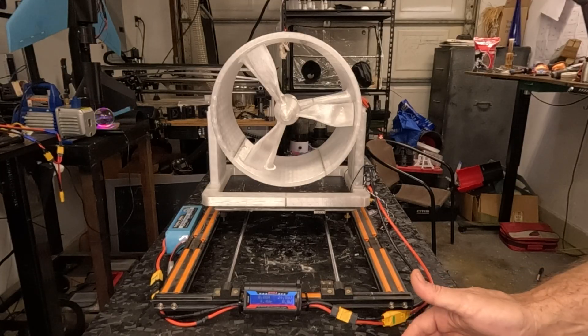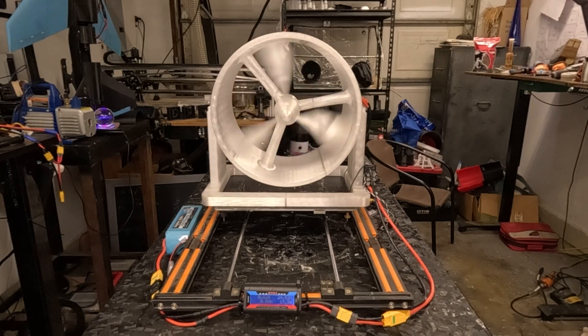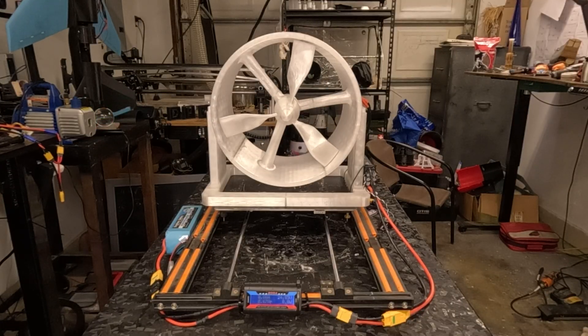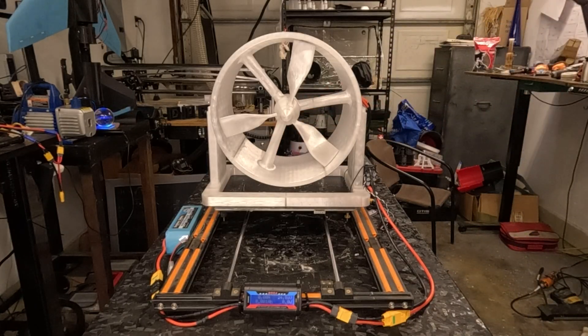Alright, we all know what today is about — we're gonna see how this thing performs until it explodes, which is probably what's gonna happen. So let's see what happens here. My scale turned on, alright, here we go.